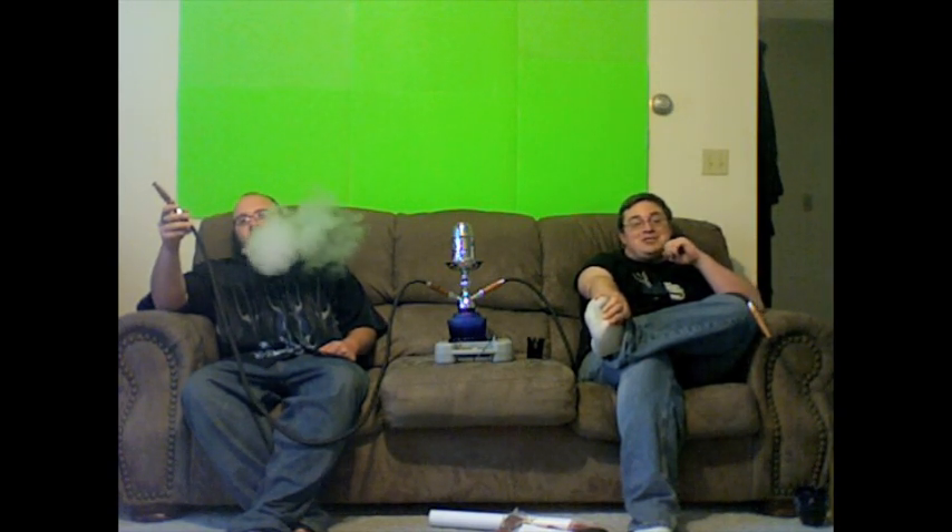But first, the setup. You may notice it's a little different than usual. We previously did a review on this one a couple of minutes ago and I liked it so much that I wanted to use it again. So we will be using a Blue Maya QT that we picked up from hookah-dashisha.com.